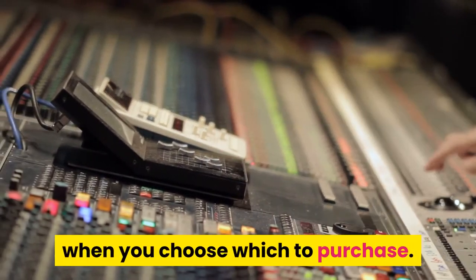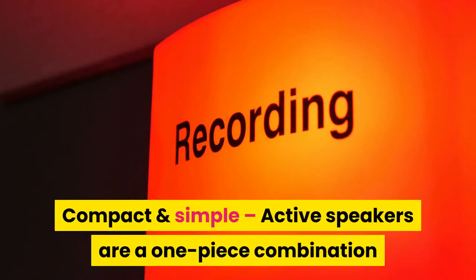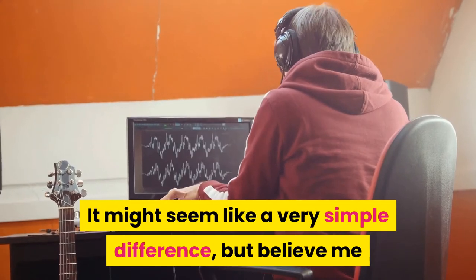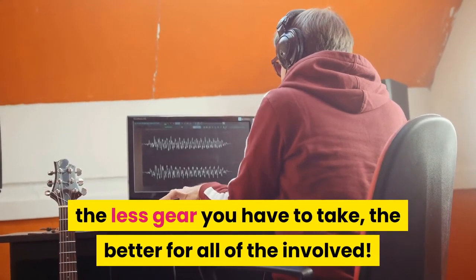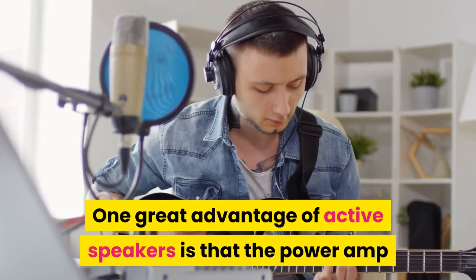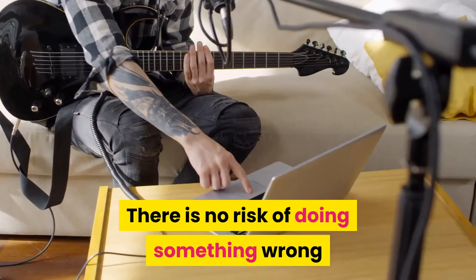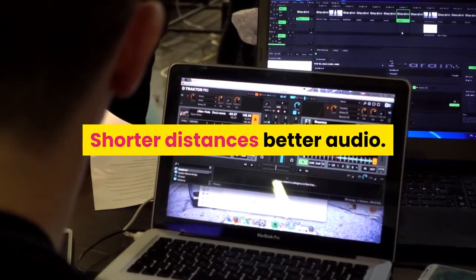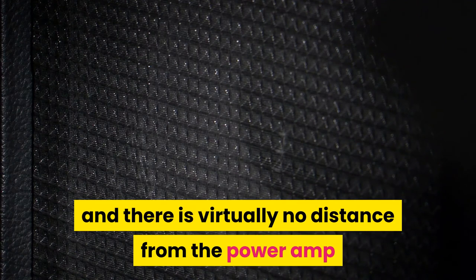Benefits of active speakers: active speakers are a one-piece combination that can offer the same benefits as having a power amp and passive speakers. After working 10-plus years building sound stages for artists, the less gear you have to take, the better for everyone involved. One great advantage is that the power amp and speaker were engineered, designed, and built to be perfect for each other — no risk of doing something wrong. Some experts also say that since all components are inside the loudspeaker with virtually no distance between the power amp and the speaker, there is no sound degradation, meaning active speakers can sound better.